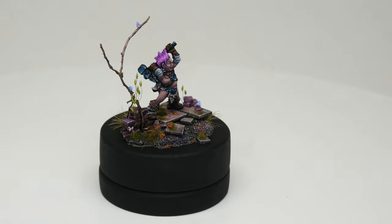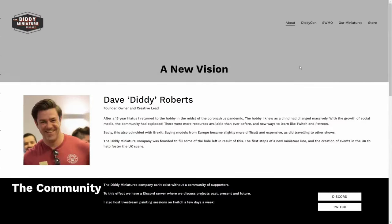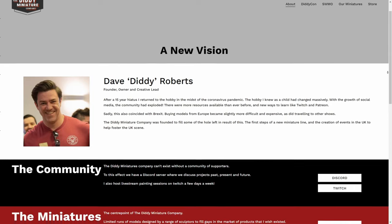But first, a friend of the channel has just started a new miniature company called Diddy Miniatures.